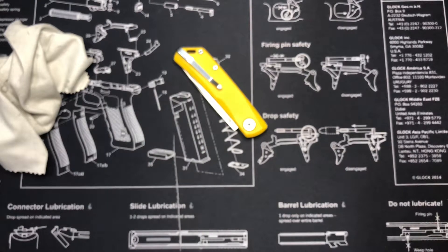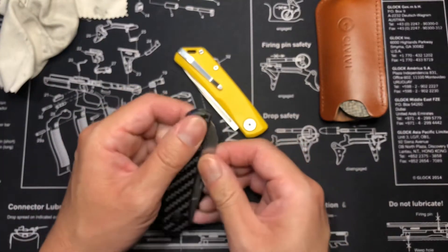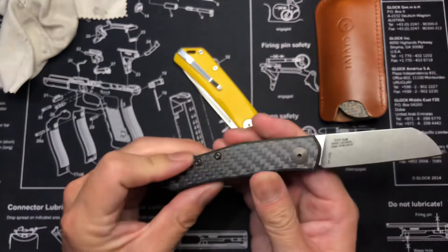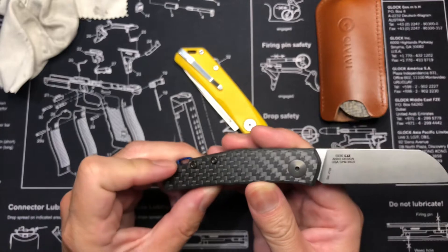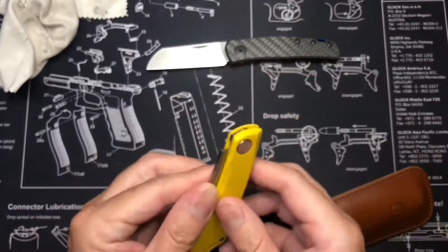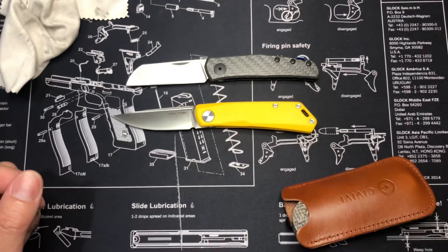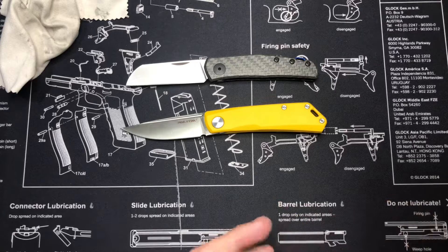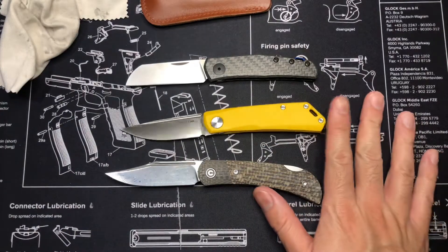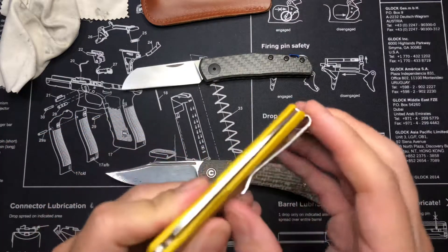I don't have too many slip joints, but here's another one — this is a Civivi Rustic Gent. And this is a Zero Tolerance 0230, which I really like. This one is with 20CV steel, which I really like so far. Here's the case for this one, and this is the Rustic Gent. Pretty cool — I like it. Deep carry clip on this one too. It looks cool, sounds sturdy.